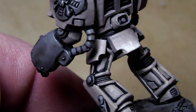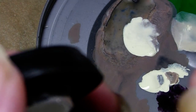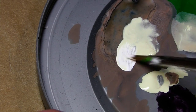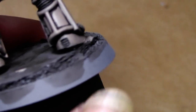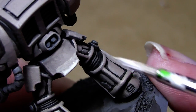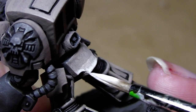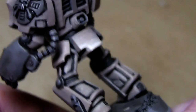We can go even further now and take a little bit of white into this bleached bone mix. With that I highlight the edge — and also there, and there. Done.